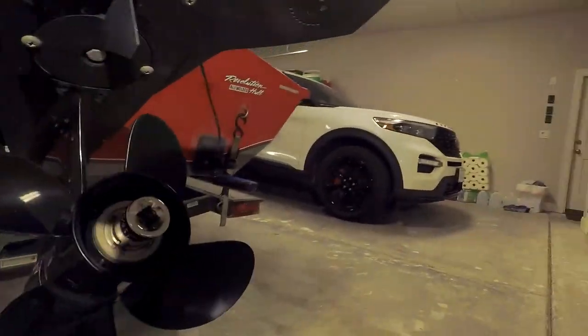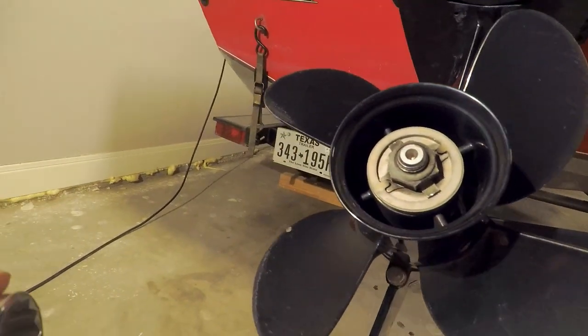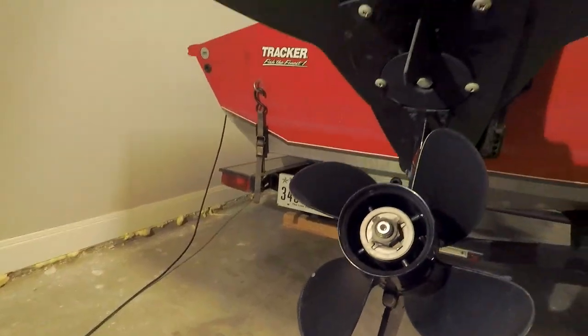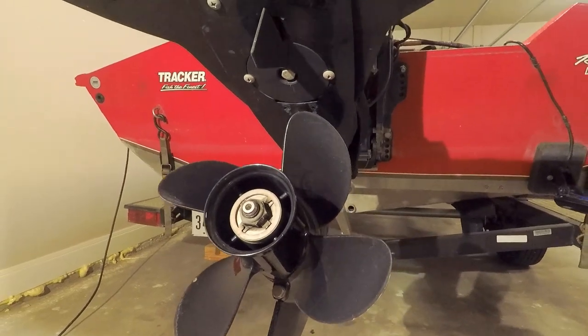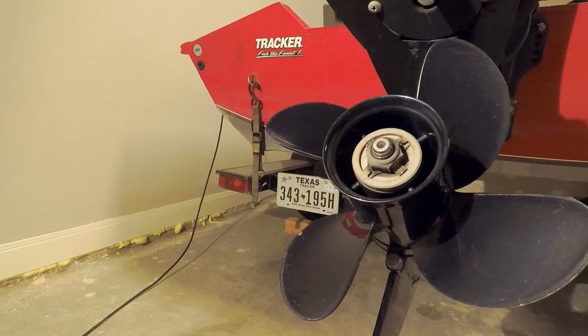I got the tabs bent and found what size nut it is — it is a 15/16th. This is on a four-stroke Mercury 60 horsepower, so if you have one just like this, yours is probably 15/16th as well. It was almost with the one edge but a little loose, so I'm glad I went and looked for the 15/16th.